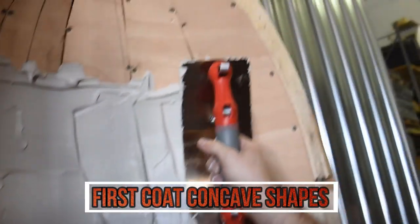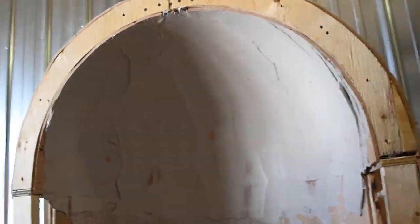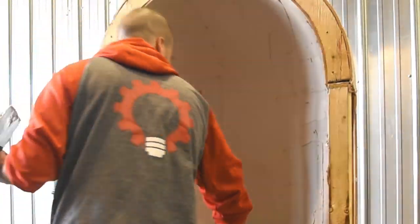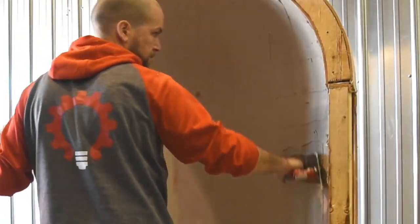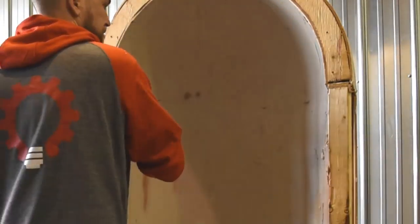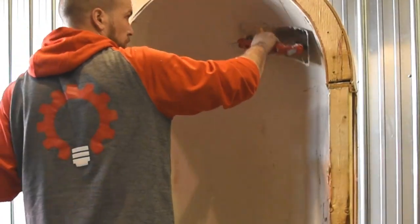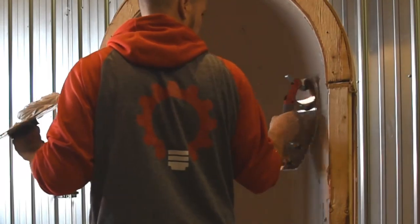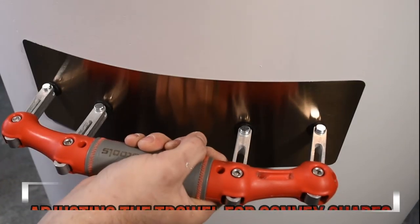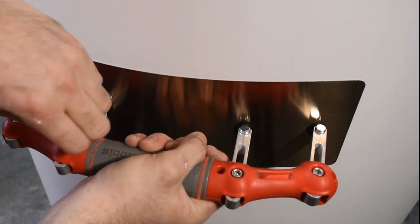We're getting started on the first coat for the concave shapes. As you can see, we used quarter inch plywood — we opted for that over quarter inch drywall to make the shape rougher than what we'd typically see, really showcasing how well the trowel can smooth things out. We've also opted not to do a first taping coat, to keep our shape as rough as possible.